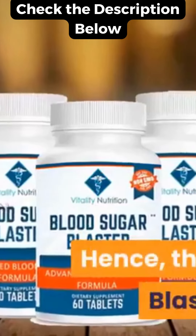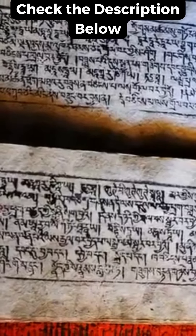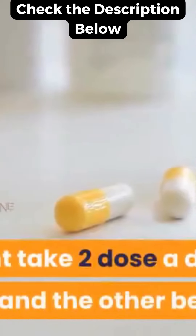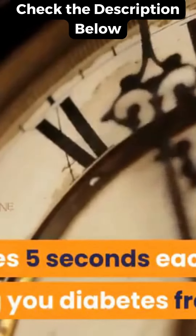Hence, the Blood Sugar Blaster came into existence with the best combination of ingredients as per the writings of Sushruta, to kick off the three invisible enemies of type 2 diabetes. You might take two doses a day — one in the morning and the other before bed. It just takes five seconds each time for giving you a diabetes-free life.